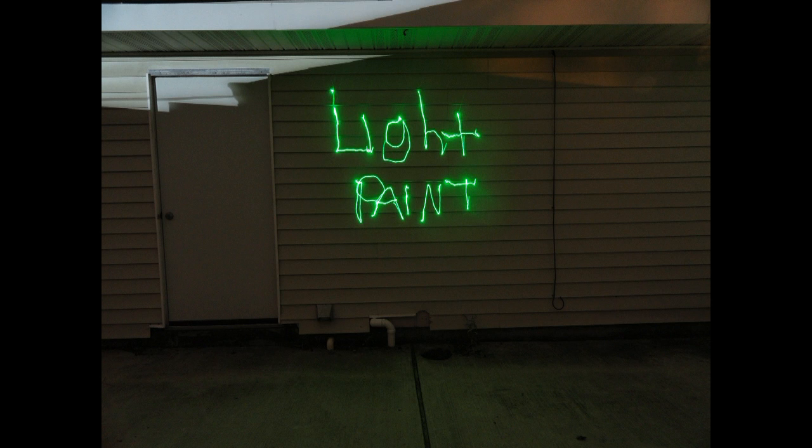Light painting is when you take a camera and you put it onto a tripod. You let the shutter stay open for an extended period of time.